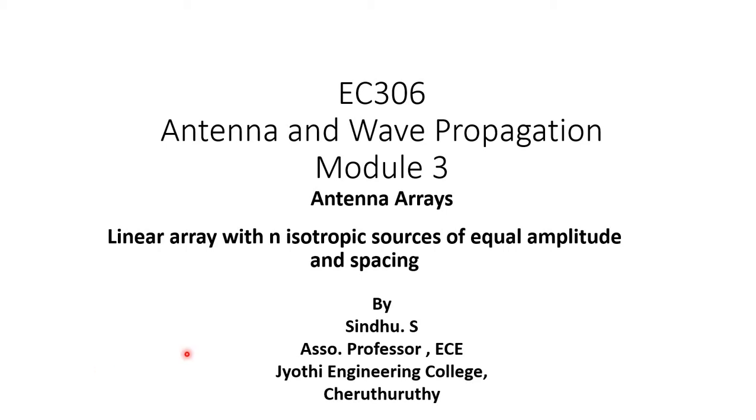I am Sintu S, Associate Professor of ECE Department, Jyothi Engineering College, Charuturthi. I am handling EC306 Antenna and Wave Propagation for the 6th semester students of ECE Department. In this presentation, I will be dealing with a topic under Antenna Arrays of Module 3. The topic of discussion is Linear Array with N isotropic sources of equal amplitude and spacing.